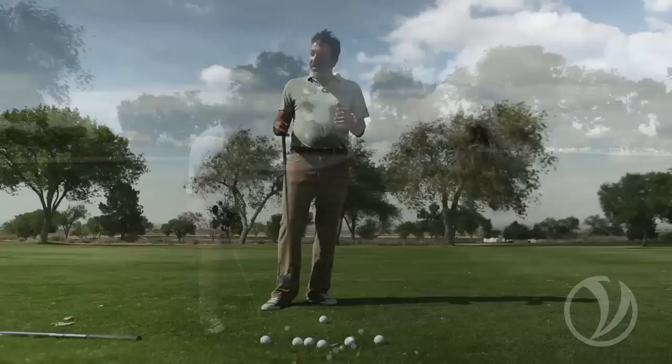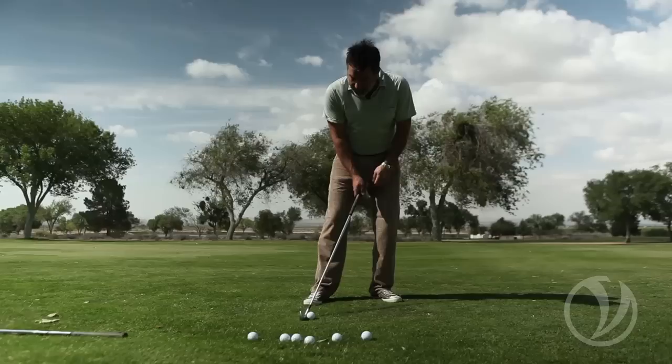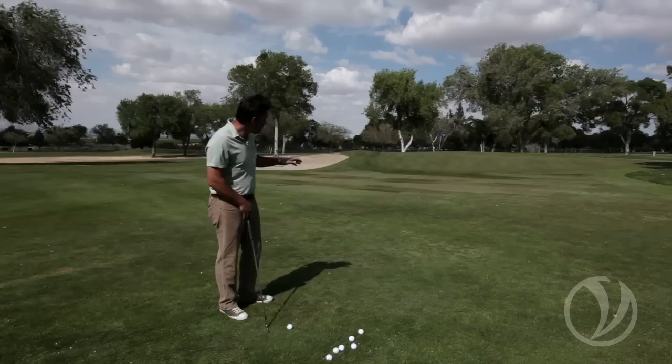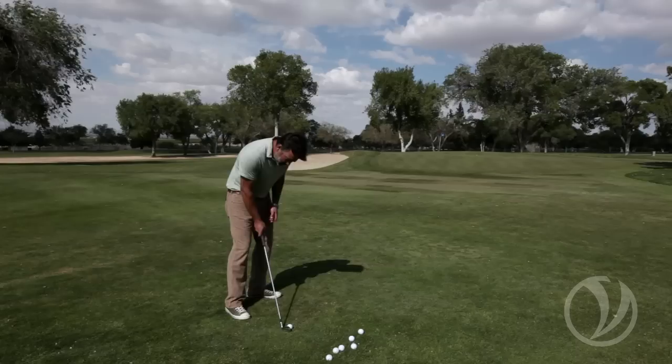Now let's look at what happens when I play the ball in the back of the stance. It's quite a different shot — the ball reacts differently as it lands, and the size of my swing is going to be different because of the angles I'm setting. Notice that as I play the ball back in my stance, I'm de-lofting the club, which means I'm taking the seven iron and making it stronger — it's actually more like a six or five iron relative to loft. You can definitely hear the ball as it grabs and bites going into the fairway, which is quite different from the front-of-stance shot where the ball just sort of bounces and bounds forward.